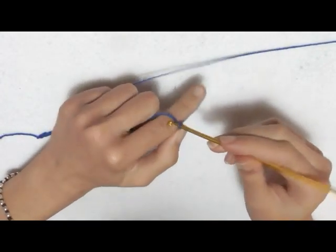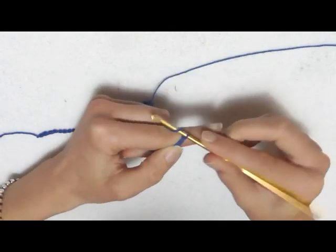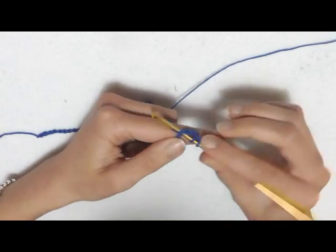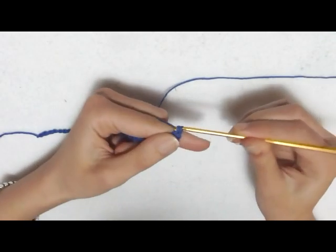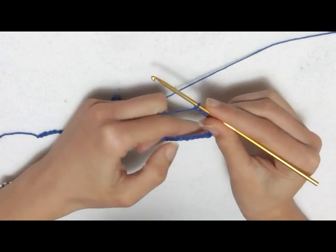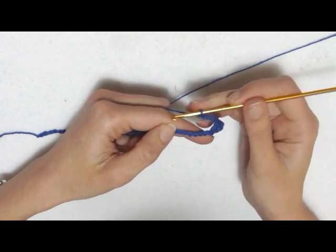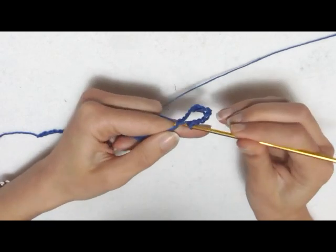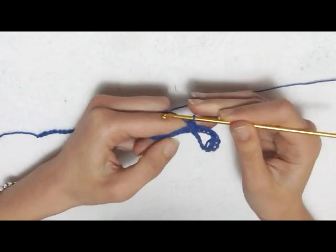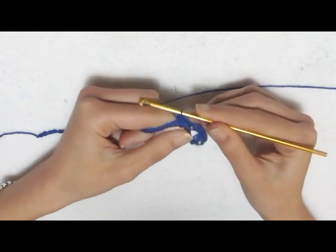Il primo giro consiste nel realizzare 2 catenelle che sono la prima maglia alta: una e due. Prendo il filo, salto la prima delle mie 54 catenelle, entro nella seconda e realizzo una maglia alta. 4 catenelle: 1, 2, 3 e 4. Salto 4 catenelle di base, entro nella quinta e vado a fare una maglia bassa. Una maglia bassa nella catenella successiva, una maglia bassa nella catenella successiva, per un totale di 3 maglie basse.